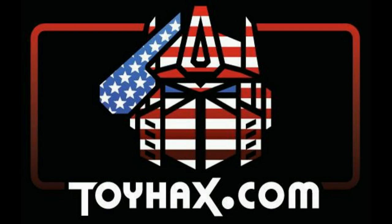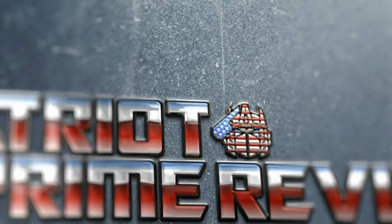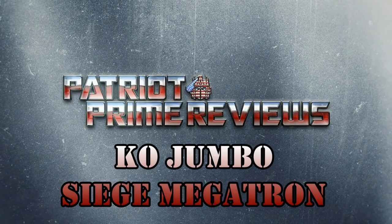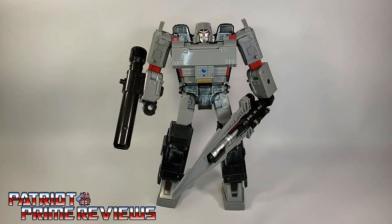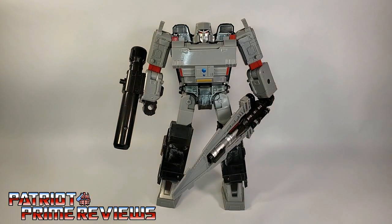Now, on to the review. The featured bot in this video is another giant jumbo siege figure from the deformation line. I'm not sure exactly what brand, if he's Aoi Toys or Taibo, because this Megatron did not come with a box. This figure was sent to me by Patriot Prime subscriber Kevin along with a couple other KOs, so big shout out to Kevin for lending me this figure.